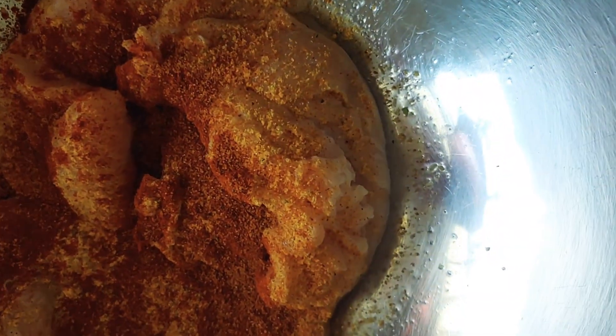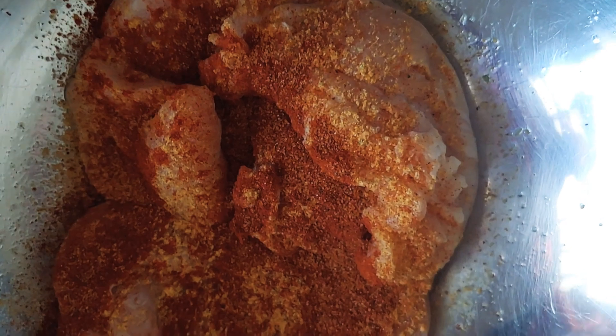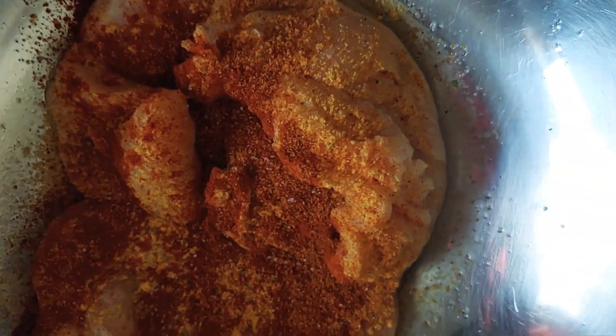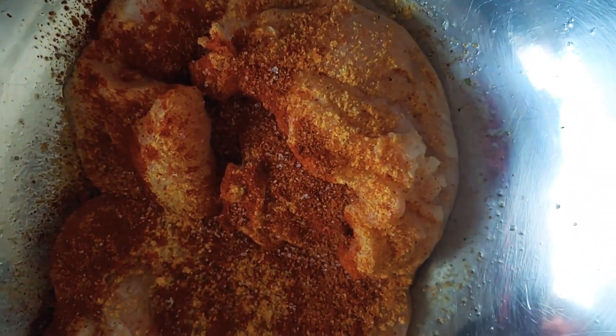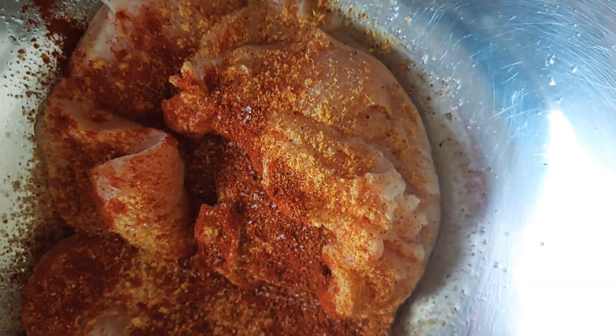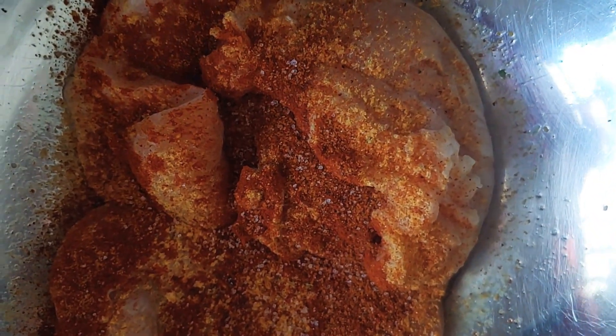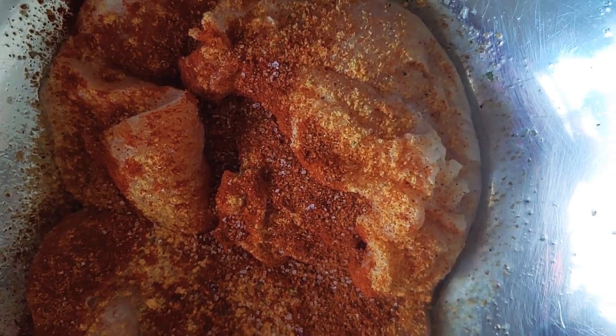And then we're gonna put a little salt — not too much salt, because it's already seasoned. I've got salt in it, so just a little bit. I always use sea salt. You can see I put my seasoning on and now I rub my chicken — that's how I like to season it, rubbing it in well.